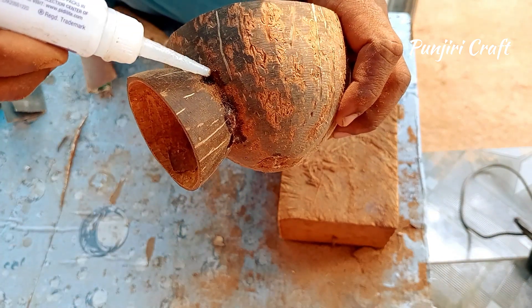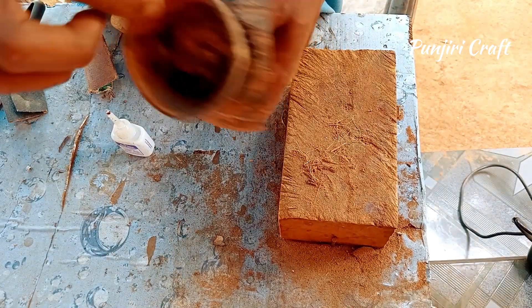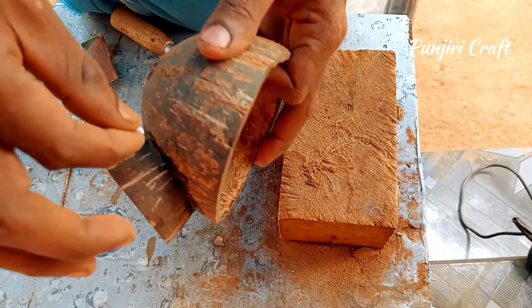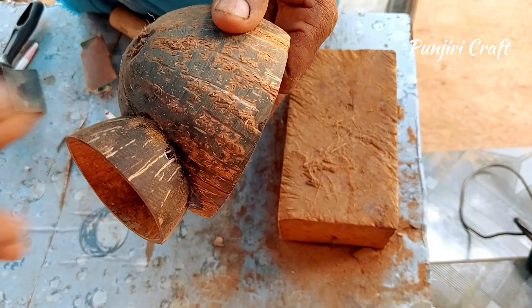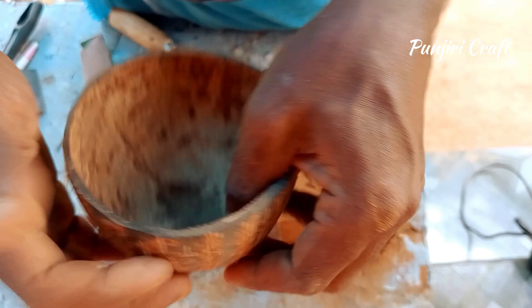I am ready to set the flux. I set the flux. I am going to set it.